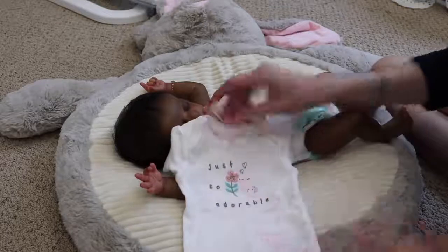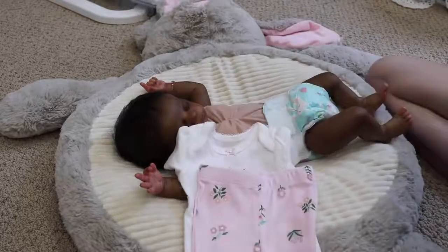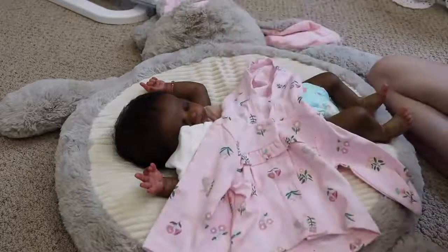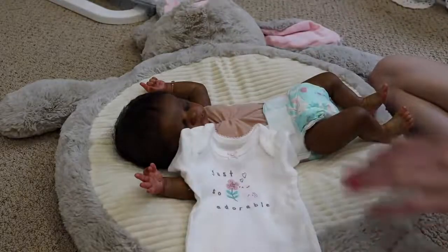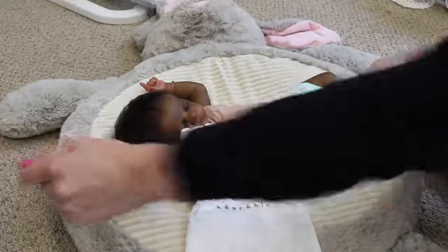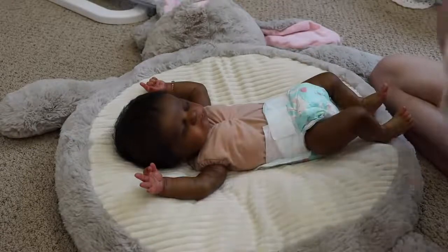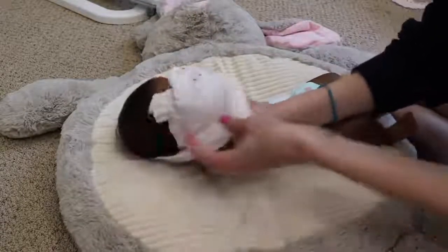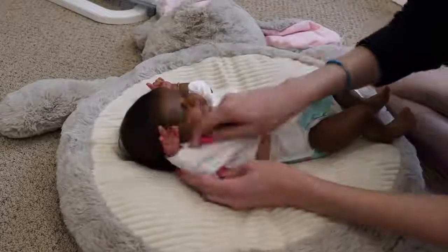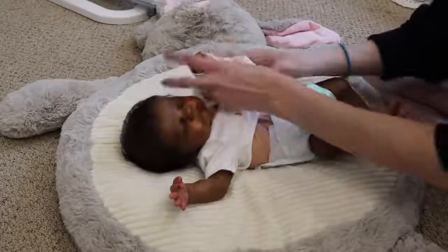So we're changing this Evie. This is such a cute outfit — it says 'just so adorable' with a little bunny and a flower, and then these cute little floral pants and a matching little jacket, and a cute bow. It is really hot out today, but my basement's freezing so I'm wearing long sleeves. I think she'll look so adorable in this, even though she'll be kind of warm.